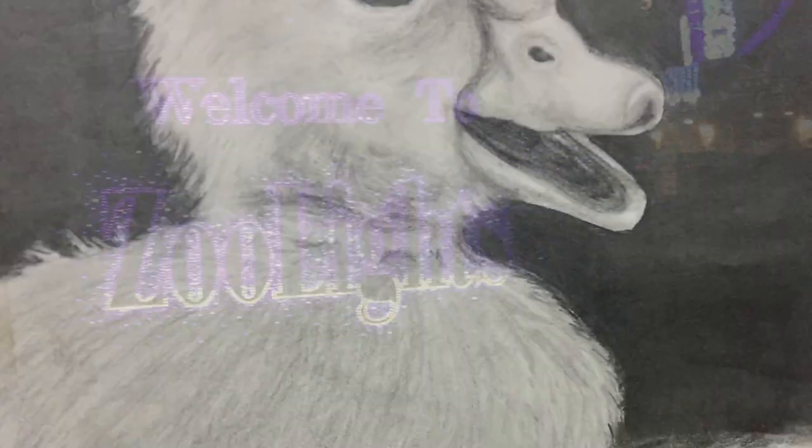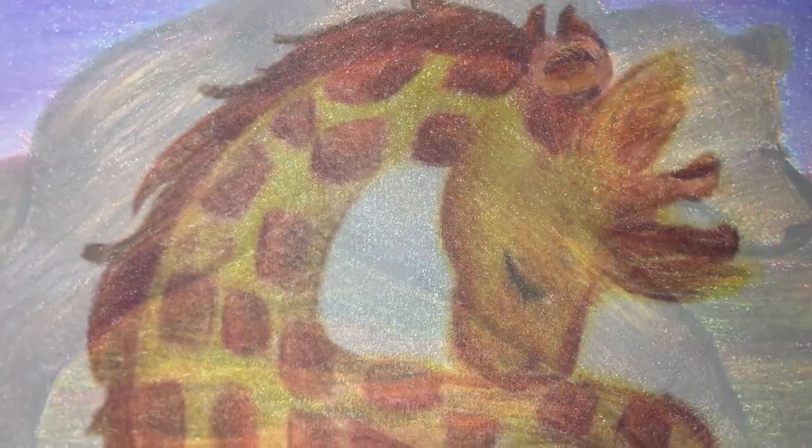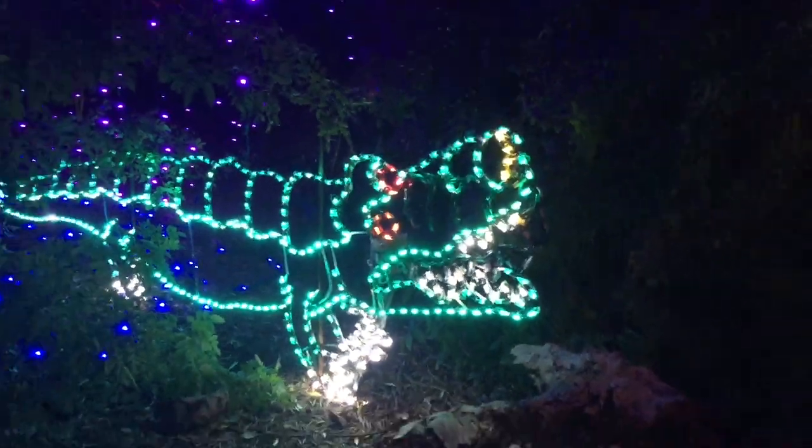And by doing so, I wanted to add some little drawings of animals that I saw. When we went to the Zoo Lights in December of 2019, not only did we see ducks, bears, and giraffes, but we also saw some other animals including alligators, penguins, zebras, lions, and so much more.